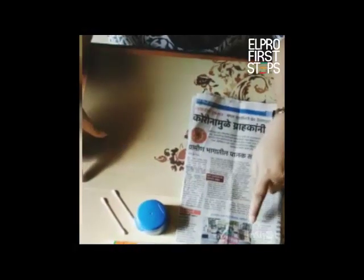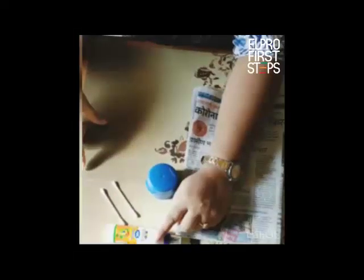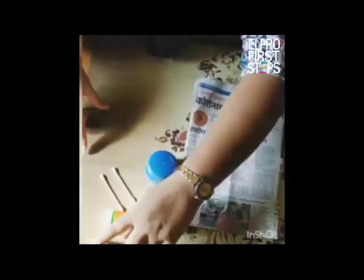All you need to have is newspapers to cut circles — about 25. You will also need a bottle cap, q-tips, fevicol, a pencil, scissors, and two poster paint colours of your choice. So let us begin with our activity.